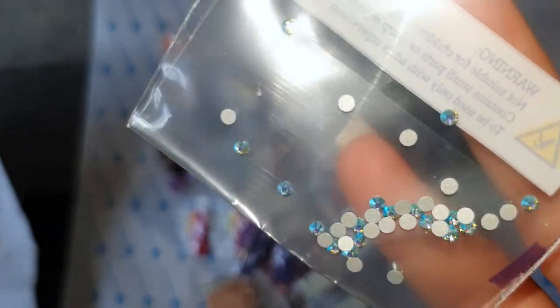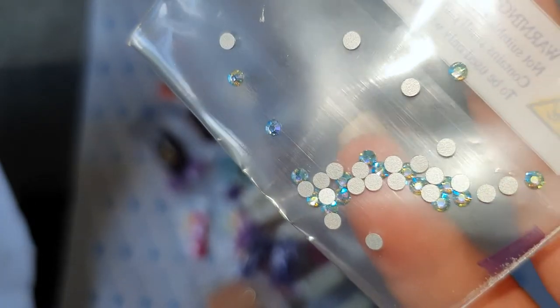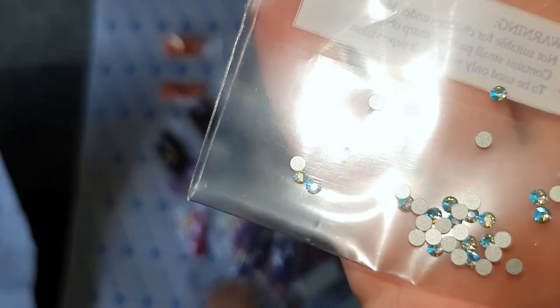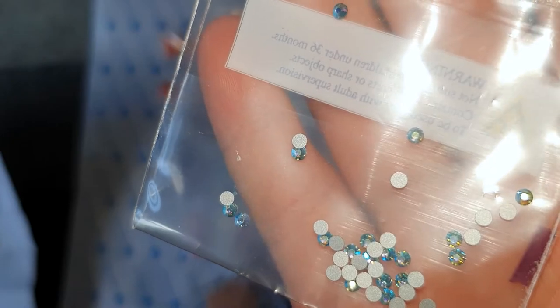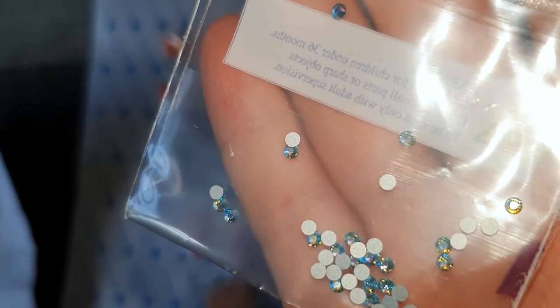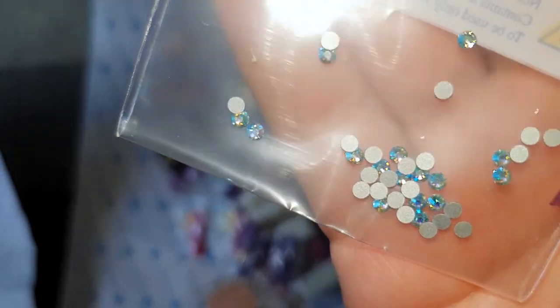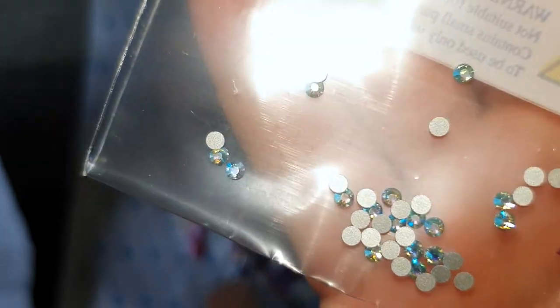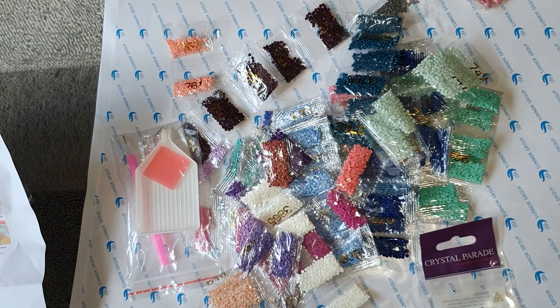I think it's wonderful that they've added these in. I'll add them where I want in the picture, but I love them so much I might actually buy some more separately to add into this picture and other crafts. I'm so impressed with how sparkly and gorgeous these are. That is our kit and I think it's a really good kit. They're a really good company — I'm so happy they're based in the UK. This is my third canvas from them and it's been really great.